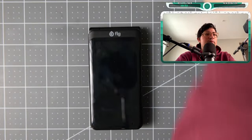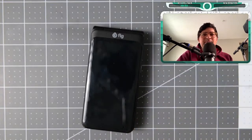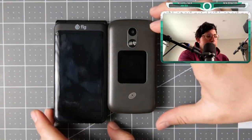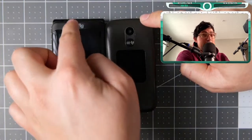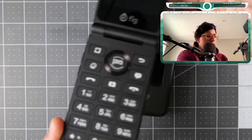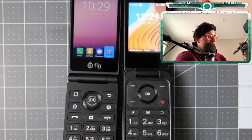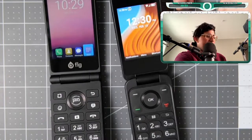The Fig Flip 2 is $350, so it's a little bit more expensive than most devices — especially since I've been showcasing the Alcatel right here, which is $20. It's definitely bigger, so let me put it in perspective next to another flip phone. This is the TCL Flip 2 at $20, and this is the Fig Flip 2. When open, it's definitely way bigger — about a full thumb's width difference.